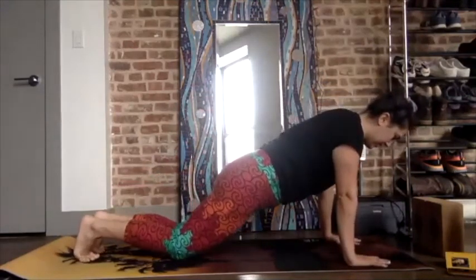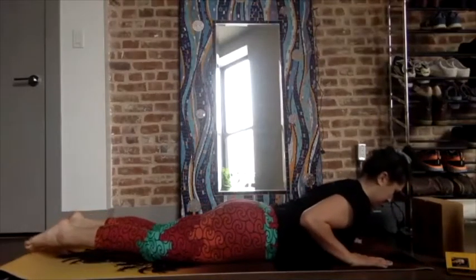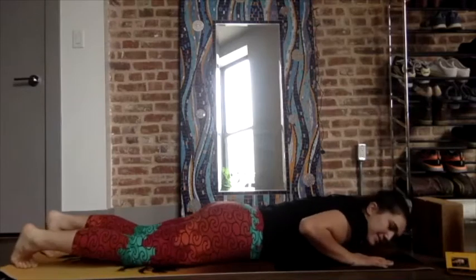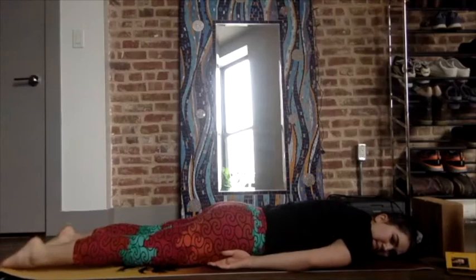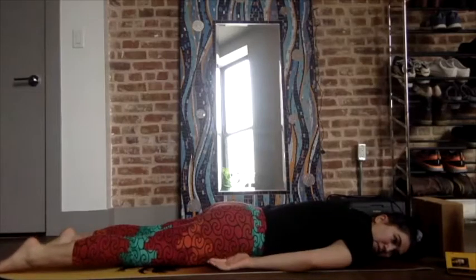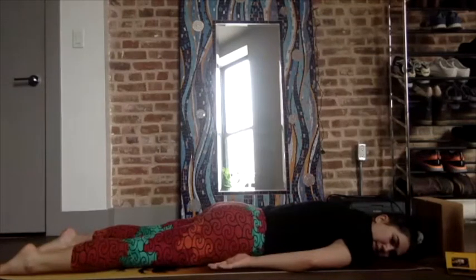Lower your knees, chest, chin — snake through. Inhale, and exhale. Rest the left cheek down on the mat. Reach the arms at your sides. Let the front of your body melt into the mat. Inhale and exhale. How can the physical thought of letting go translate into your body as you exhale? Especially when our whole body is using gravity in this way.